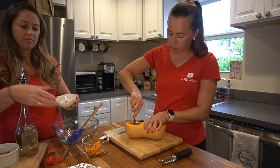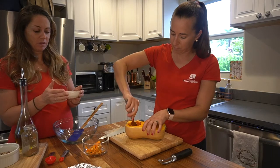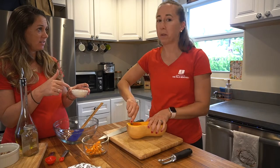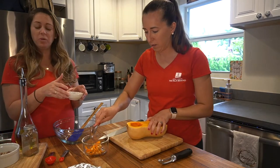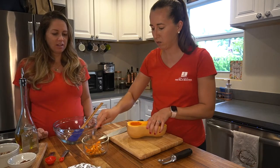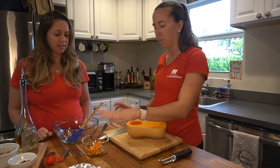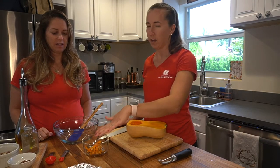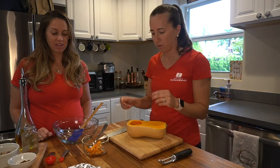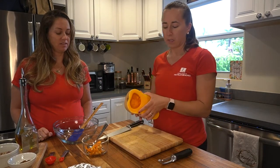You can use the saved seeds to toast with different spices of your choice and they'll make a great topping or snack. We have an example right here — these are roasted with pumpkin pie spice and they're going on top of our squash when we're finished. It's really easy to clean the seeds: just put them in a little bit of water and they'll start to break off, then use your fingers to take them apart.